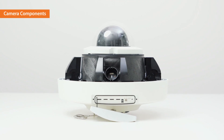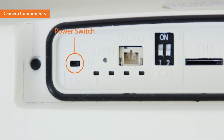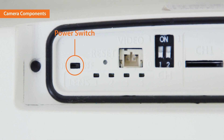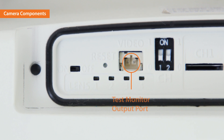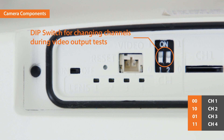Next, let's take a look at the features of each camera component. On the camera body, there is a power switch to turn on and off the device while replacing the lens module. The reset button is right next to the power switch. The test monitor output port and DIP switch to change channels are located next to the reset button.